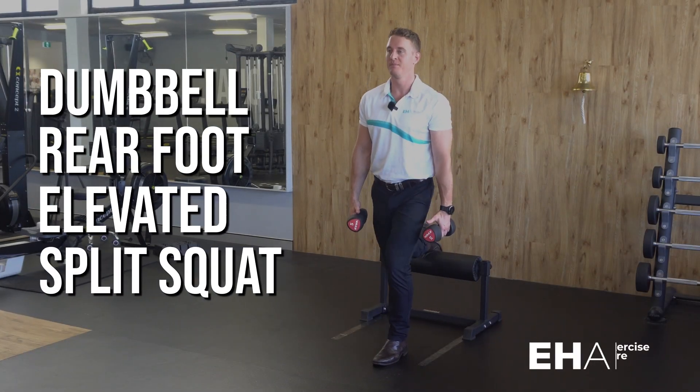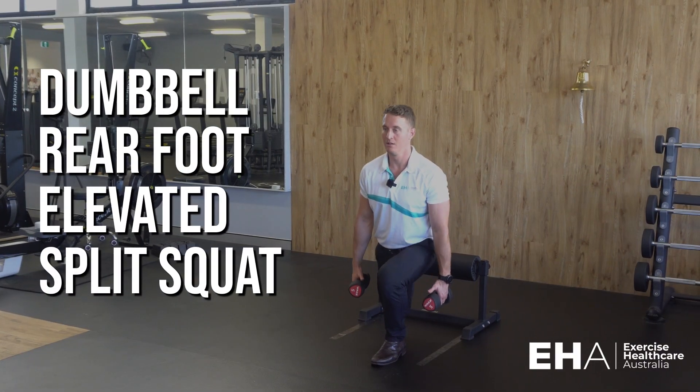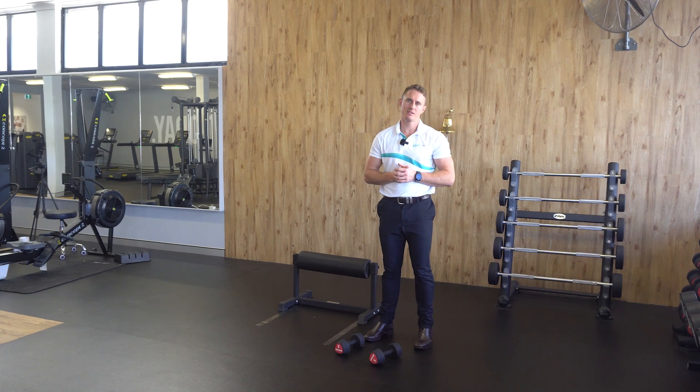The Dumbbell Rear Foot Elevated Split Squat. To perform this exercise, you simply need your prescribed load and something about 45 centimetres high to elevate your rear foot onto.